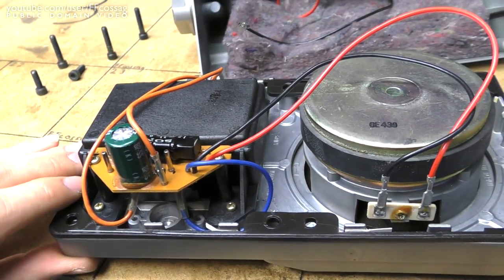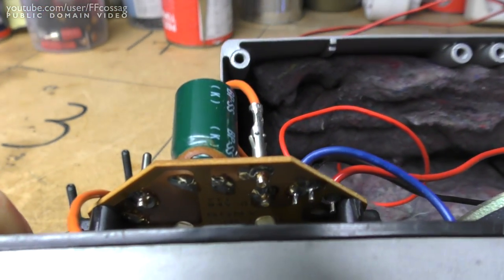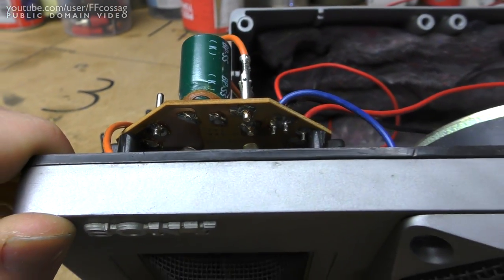You can tell these have not been made in huge production runs. If you have a peek at the PCB in there, it's a bare copper PCB — it doesn't look very mass-produced at all.